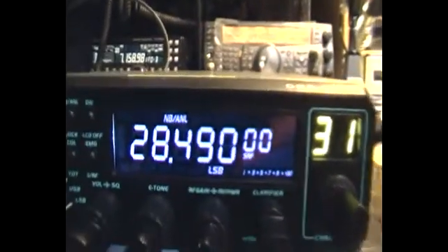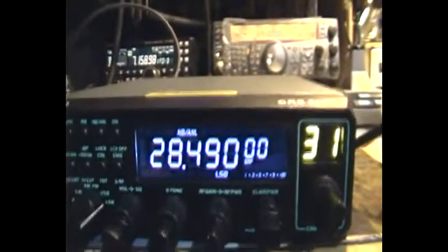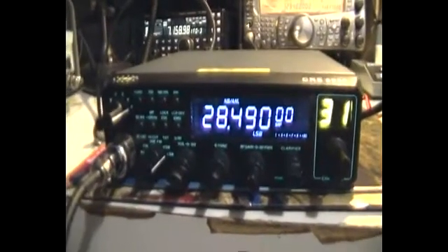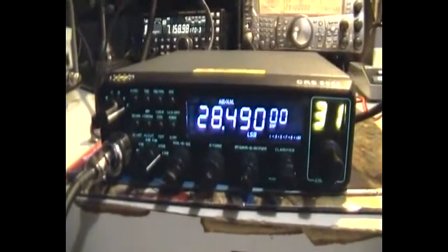There's a bit of a calling frequency here in Australia. Okay, there you have some of the basic steps in reprogramming the CR8900.